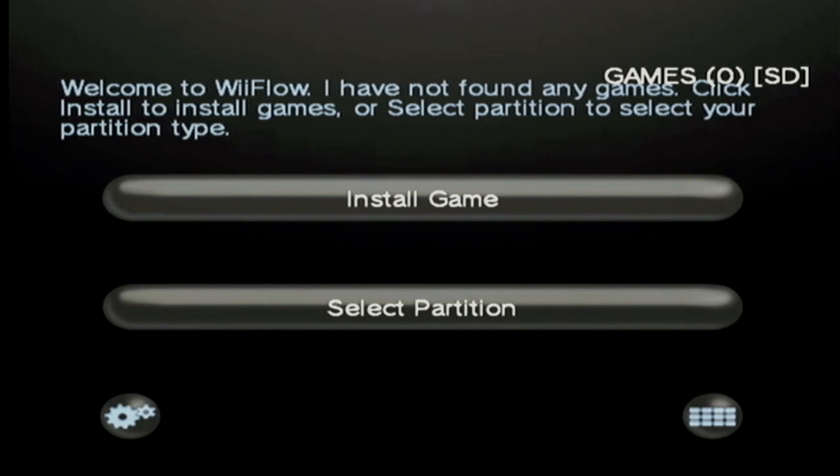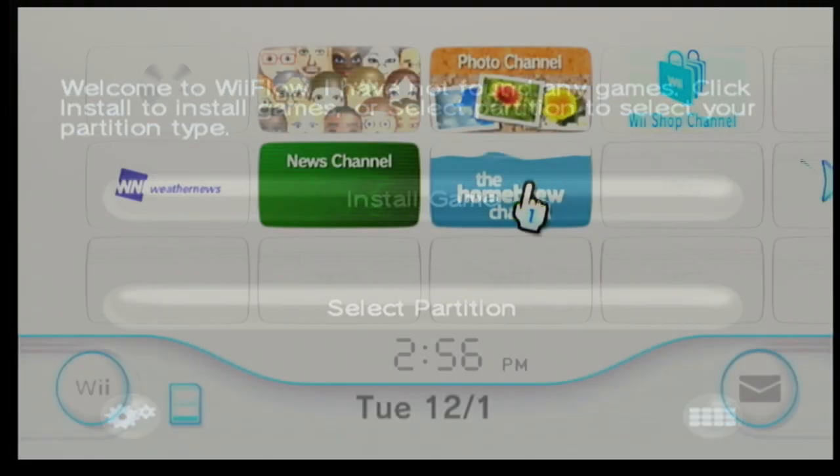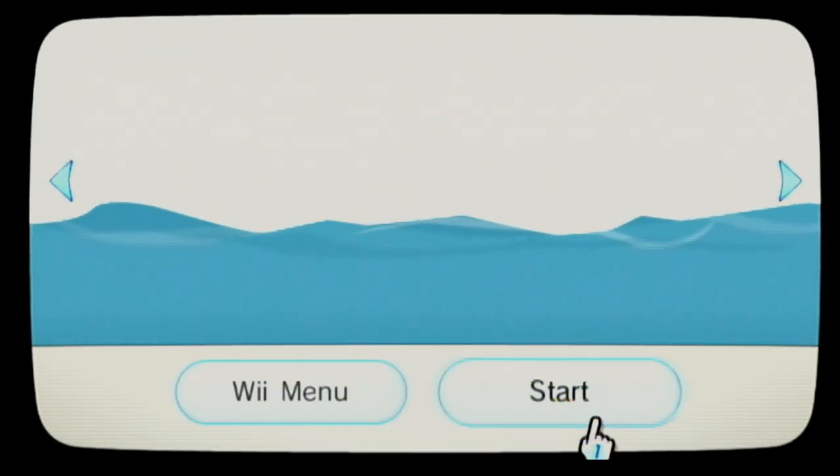After WiiFlow loads, you'll see that we don't have any games yet, so it's going to ask us to select a partition. Just close it and go back to the main menu.